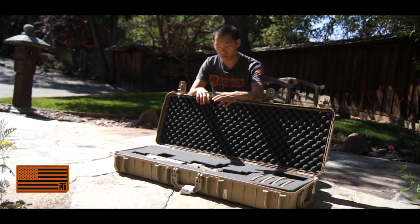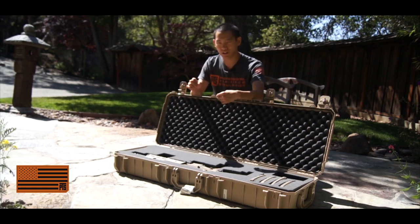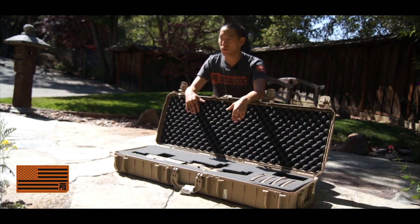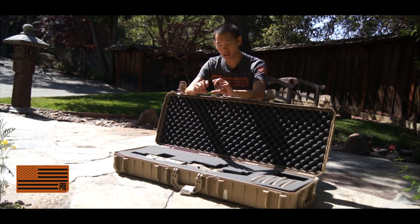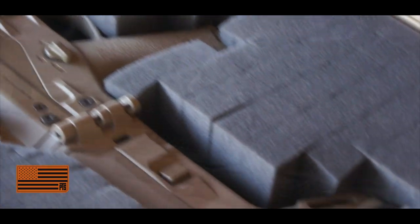What's really cool is that it uses pluck foam. So if you're not really keen on cutting your own foam, this is a really easy way to do it. What pluck foam essentially is — it's kind of like Minecraft foam, the easiest way to describe it. It literally just comes apart in bricks, and you can build and customize your case as you see fit.